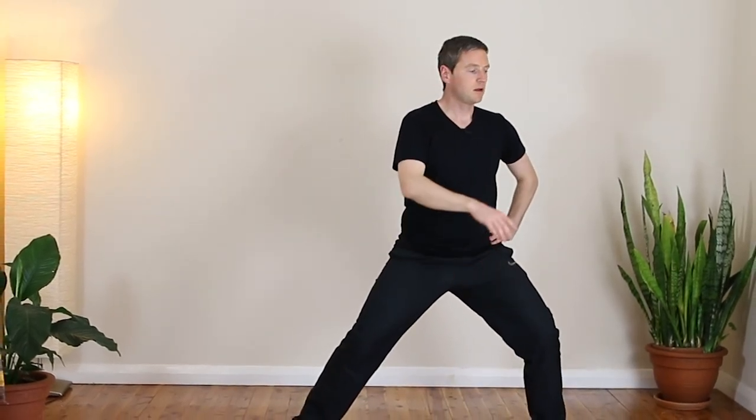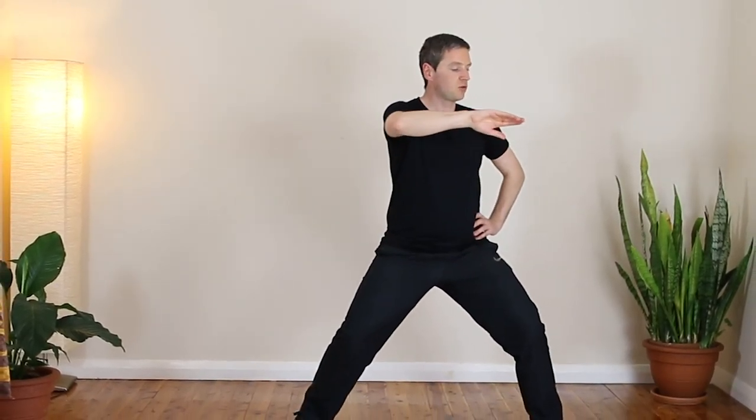You also know you're doing this movement correctly because you're going to start feeling the energy building up in the legs — it should feel like a squat, like you're doing a very strong physical squat. After a while, this slow movement makes the legs stronger so that they are able to support the upper body when you want to relax your shoulders and upper body down into the legs.